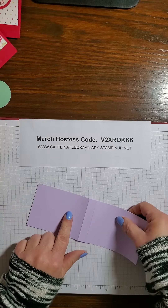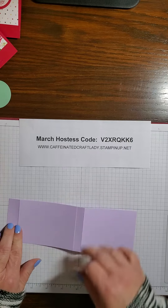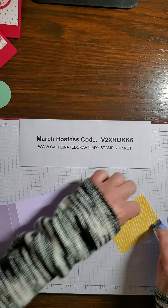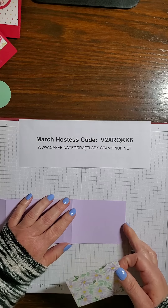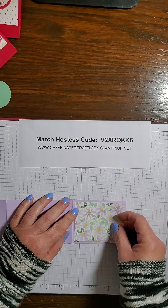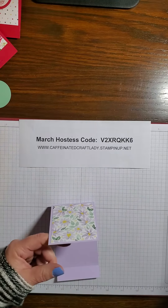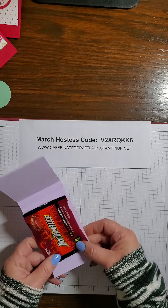Now we're going to take the short side and go ahead and adhere our DSP right here — the part that has the flap, we're not adhering anything there, just this top portion. We're going to go ahead and grab one of our candies and line that up at the bottom of that score line right there. Push it all the way to the bottom.